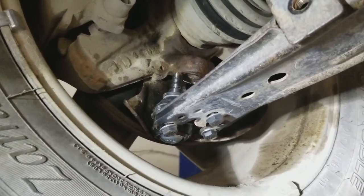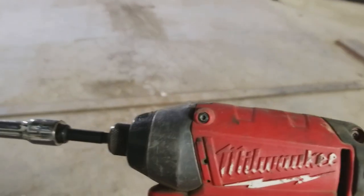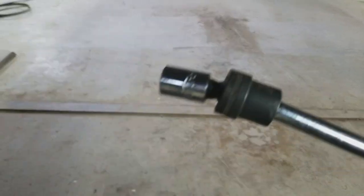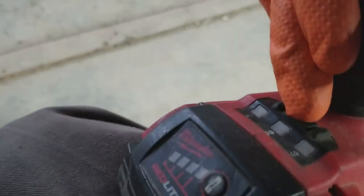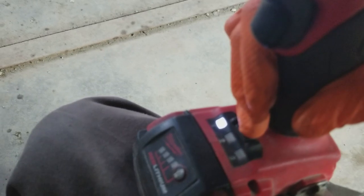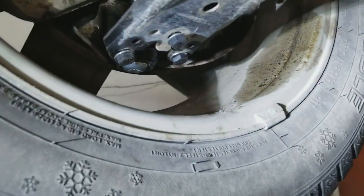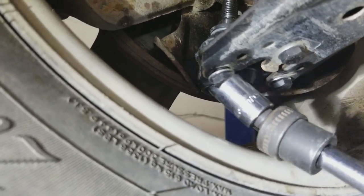For tightening I'll use the impact gun again with the extension. The impact gun has a couple settings — I'll put it on setting number one so it doesn't go very tight, because these bolts only need to be 15 foot pounds plus 90 degrees.